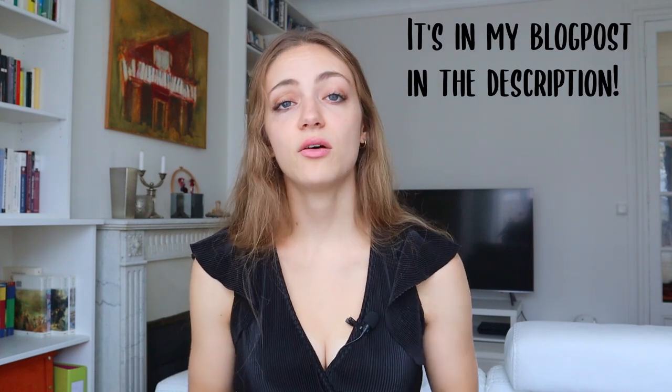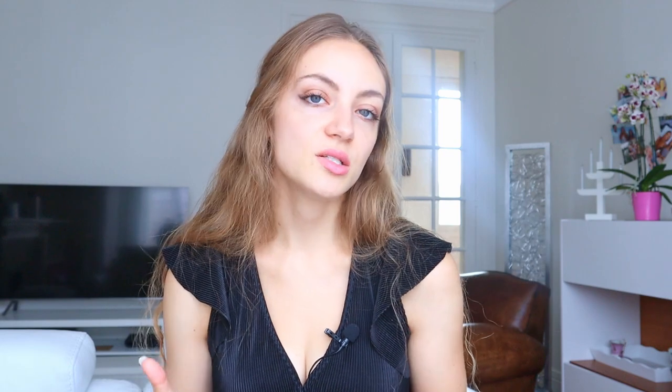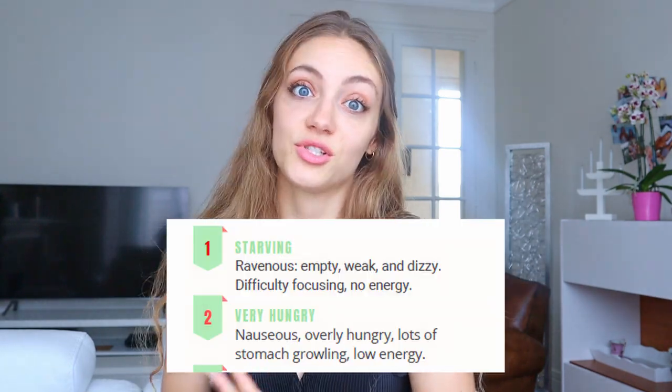Feel free to print this or write it down so you can have all of these different elements and explanations for easy use. So how can you use the hunger and fullness scale? Before eating, take some time and focus your attention on your stomach. Can you feel some signs of hunger? Where would you position yourself on the scale? Ideally, you should start preparing your food or getting ready to eat around a 4, so that you can eat before reaching a 1 or 2.